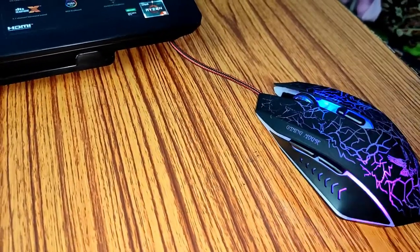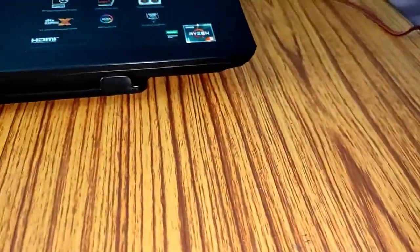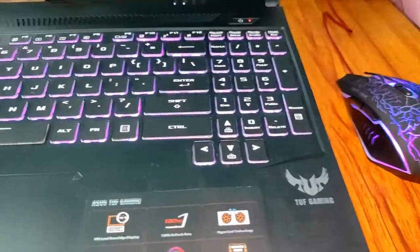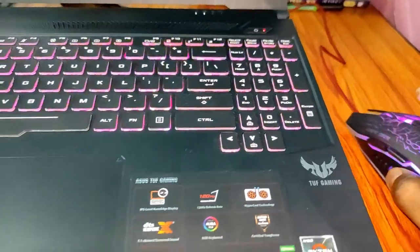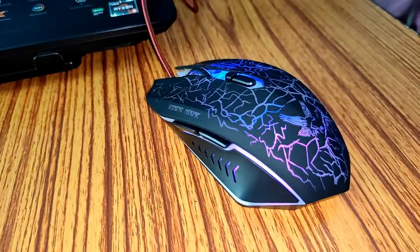It works on this flat surface. Earlier I had a mouse that didn't work on flat surfaces and I had to use a mousepad, but this mouse works on all surfaces, even on my bed. And if your keyboard has backlight like this, it will really add some aesthetics to your setup. I hope you find this video helpful. Thanks for watching, and please subscribe to my channel for more videos like this.